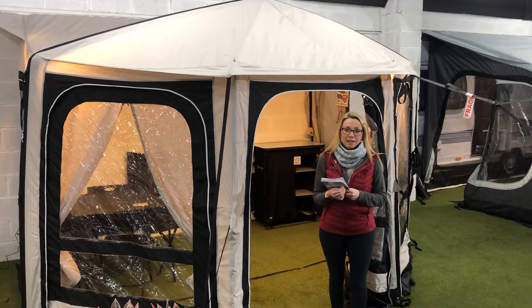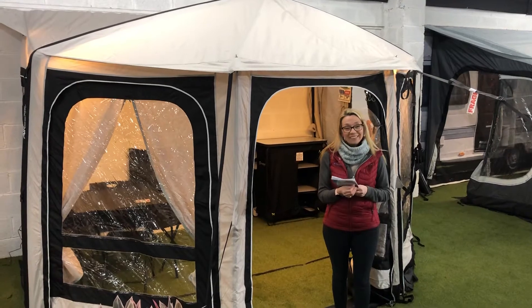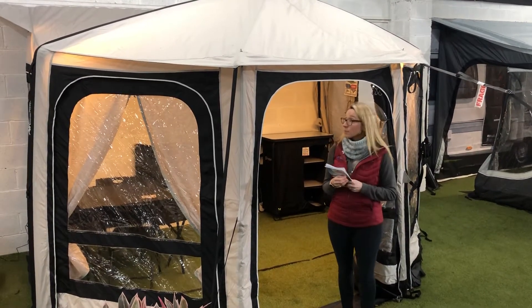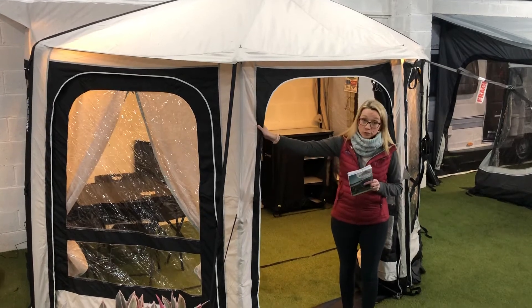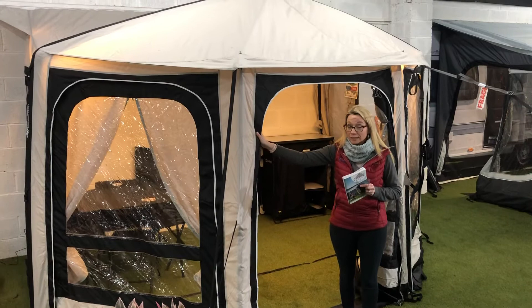Hey guys, welcome back to the Charles Camping Facebook page. Just after the interest in our last couple of videos, especially Harry's, we thought we'd show you another couple of products here today. So I'm going to start out with this one. This is the Van Gogh Maldives 400 — it's Van Gogh's 4-metre air beam awning for the side of your caravan.